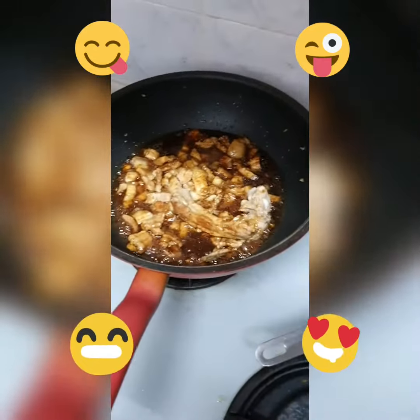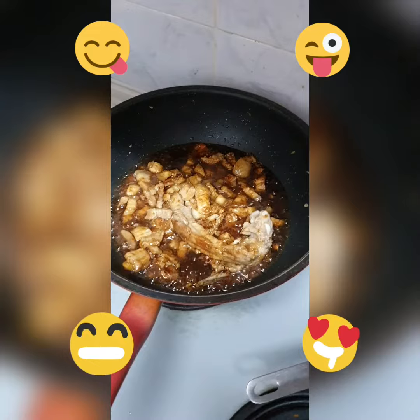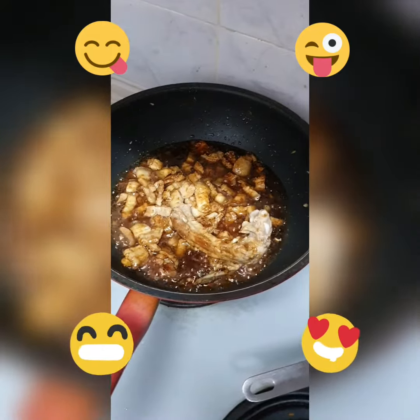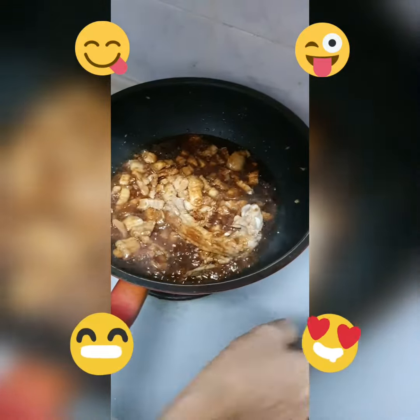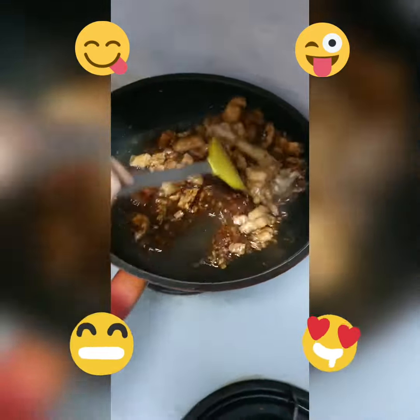It's a great thing to set up. I'm going to make a lot of it. I'm going to put the chicken in the oven. I'm going to make a little more of it.